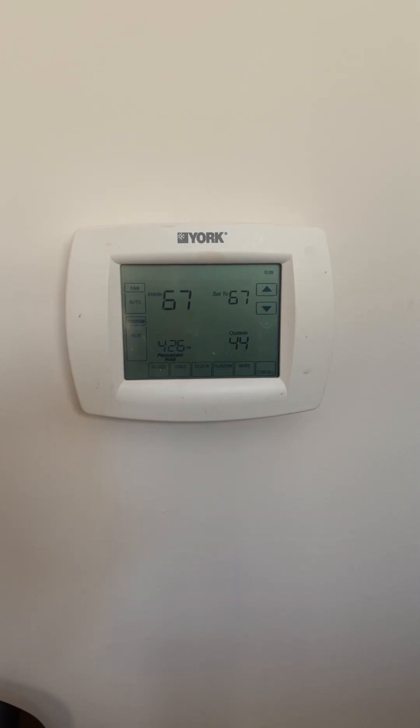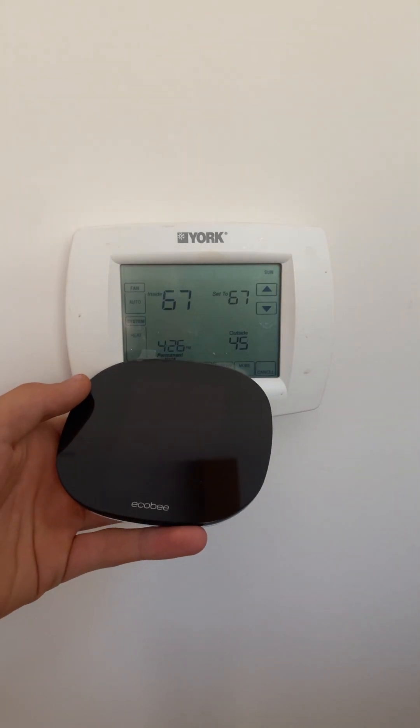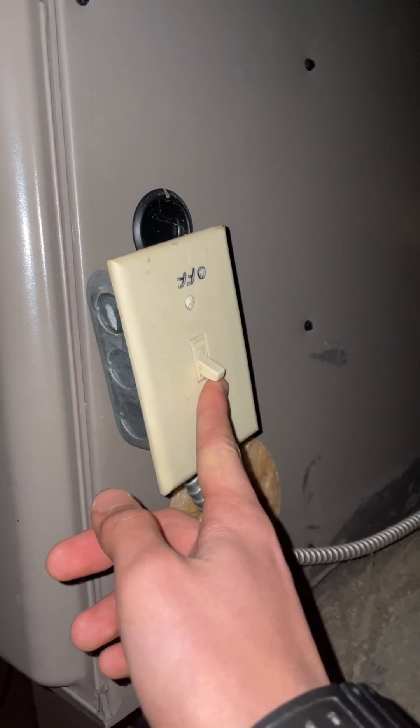In this video we will be changing this thermostat out for an ecobee light. First we're going to turn the furnace power off.